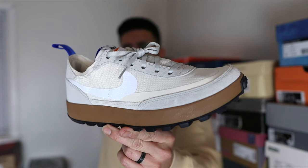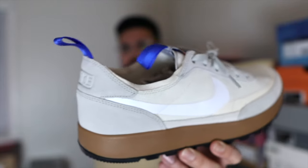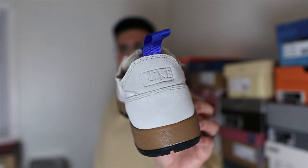They dropped through the Tom Sachs website via a raffle-type system — you'd enter your information and if chosen, you'd get an email to purchase the shoe. I took an L on that official drop, and then the shoe on the resale market just blew up, which was a little bit crazy to me, even though I knew there was going to be some hype because of the whole Tom Sachs and Nike relationship.